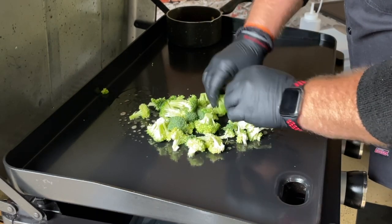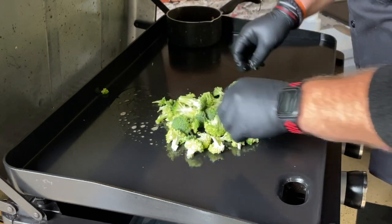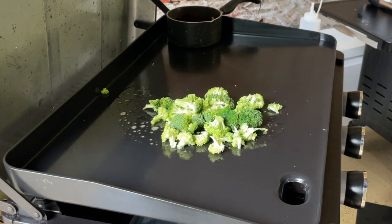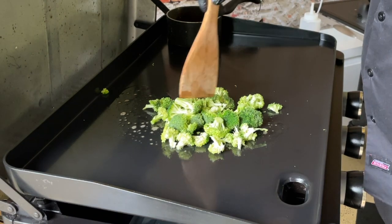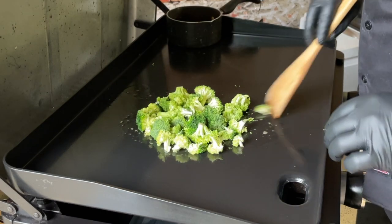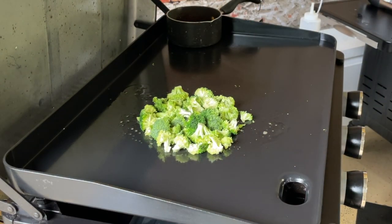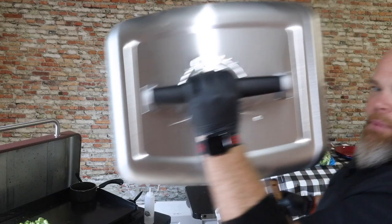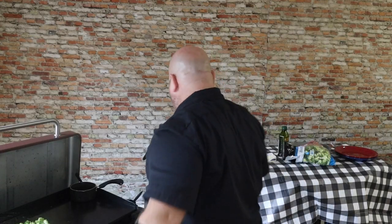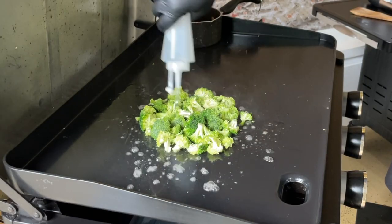One thing about this griddle is broccoli does cook really nicely on it. We do a lot of Asian cooks — the stir fries, the hibachi-type cooks — and broccoli cooks down very nicely. Because we are steaming broccoli, there is heat from underneath, so we have to dome it. I've got this amazing Pit Boss basting dome right here, and now all we need is water.